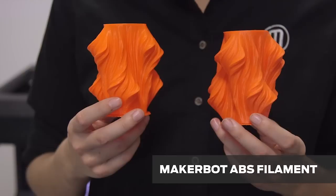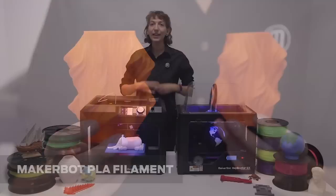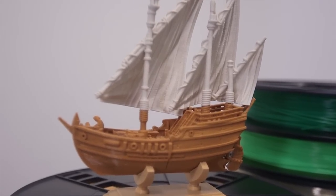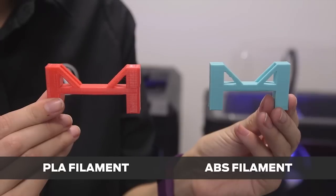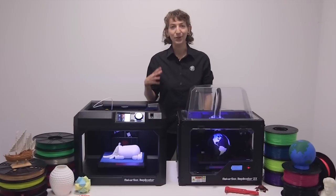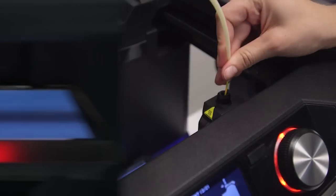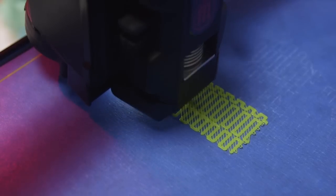If you were to print the same part in ABS as PLA, you're going to notice a few cosmetic differences. Even if both filaments can be printed at a 100 micron layer height, PLA is a little bit more forgiving with complex features. For example, you can 3D print a vertical overhang up to 68 degrees with PLA, versus the 45 degrees you can print with ABS. Midair connections or bridges will also print more reliably with PLA, especially at longer distances between anchor points. Whether you're 3D printing in PLA or ABS, we recommend that you use a raft and make sure your build plate is level.